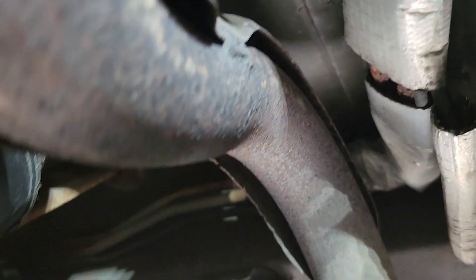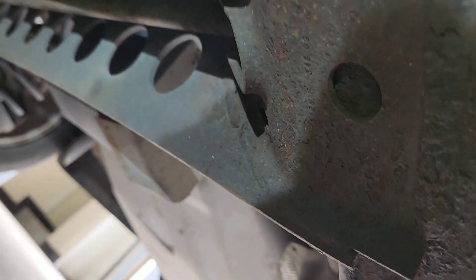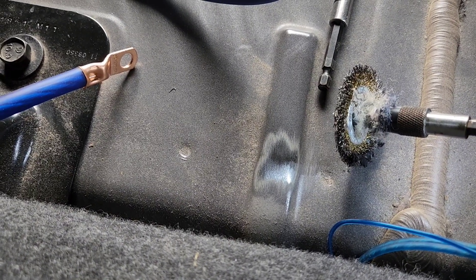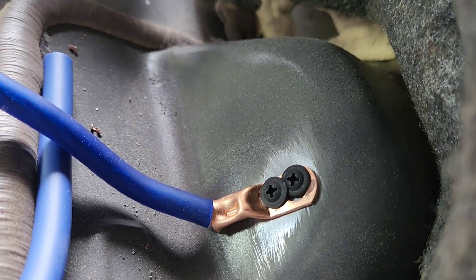I notice something — this metal right here. I'm right by the wheel so I'm not affecting anything. I brushed it really clean and made a ground right there.